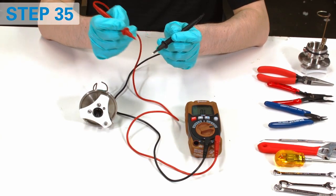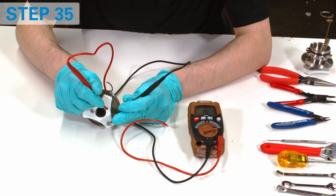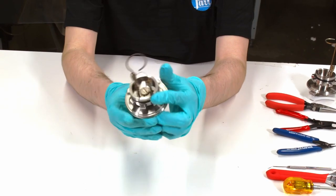Use the multimeter to check the electric connection between the electrodes. The resistance should not exceed a couple of ohms. If it's not the case, the screw holes should be additionally cleaned from the buildup. The head is now complete.